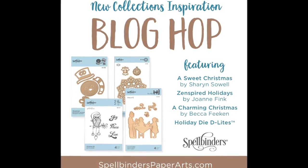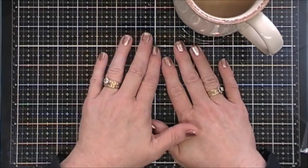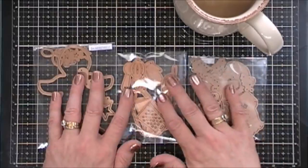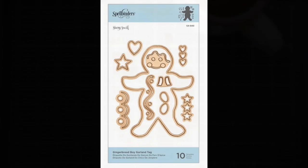Today I am happy to be part of the Spellbinders Holiday Blog Hop featuring lots of new collections for the Spellbinder shop. Today I get to play with a collection called A Sweet Christmas and it is adorable. It is by Sharon Sewell and I have three products here that I get to create some projects with today.